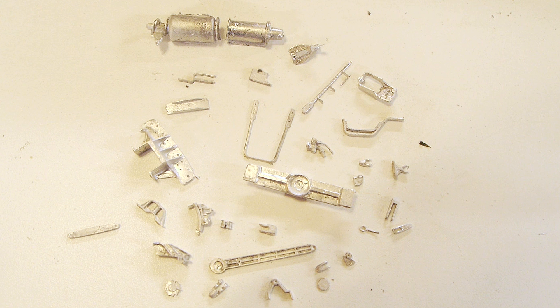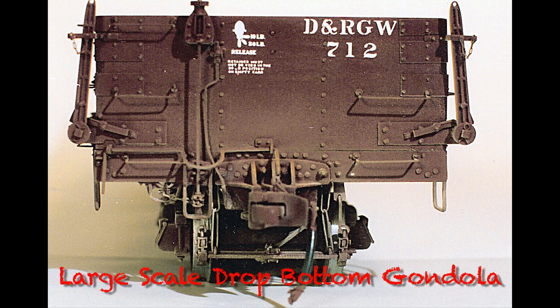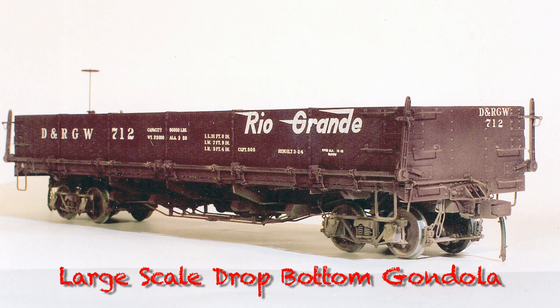This is a mold that I made for Don Hendrickson — it produces the detail parts for his 1.5-inch scale drop bottom gondola. An amazing model; only ever produced one of them. Here you can see the finished model — there is a show on that if you want to go looking for it. Most of these are white metal castings from this machine.